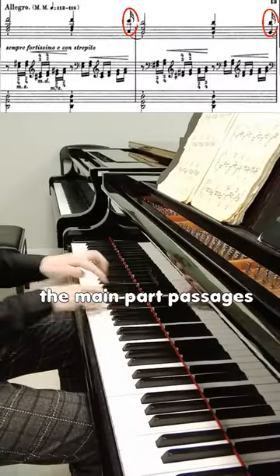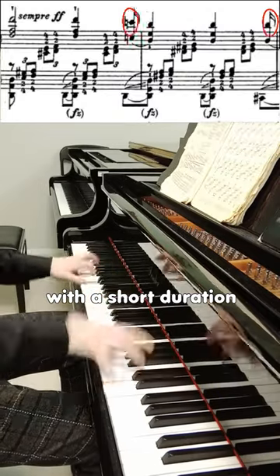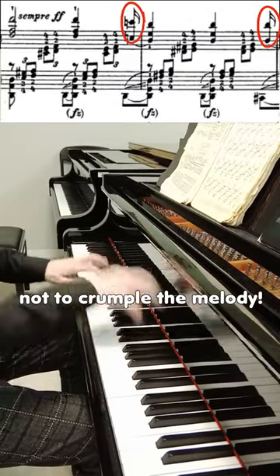First: we play all the main part passages with a short duration. This will give us, in a fast tempo, the ability not to crumble the melody.